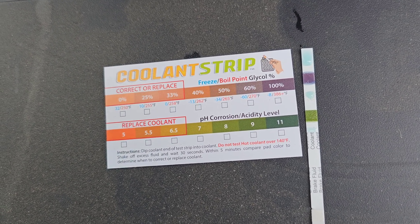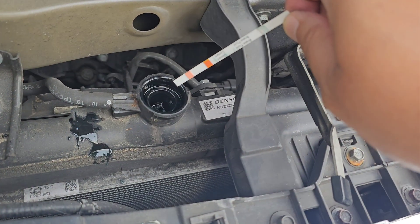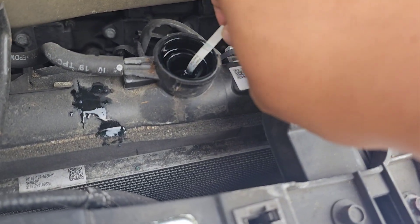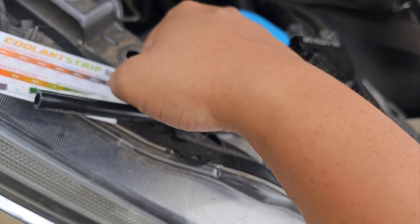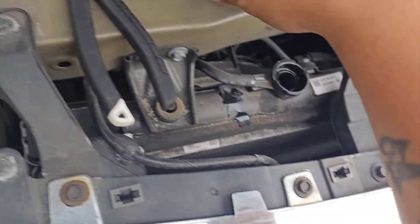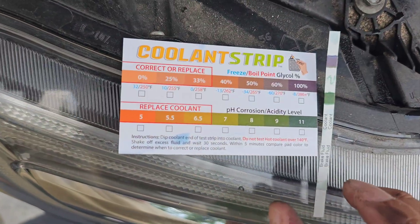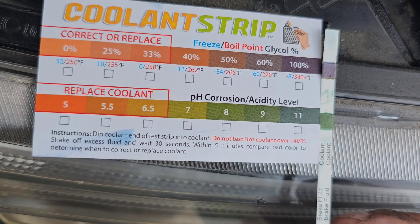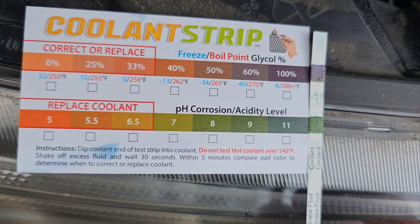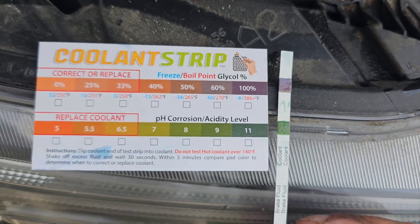Now let's check out the Honda Pilot with a new test strip. Dip the strip in the fluid, take it out, put it on the card, and check the results. Looks really good — it's at the highest level, 11, and the glycol level is at 100%, so this coolant is good.